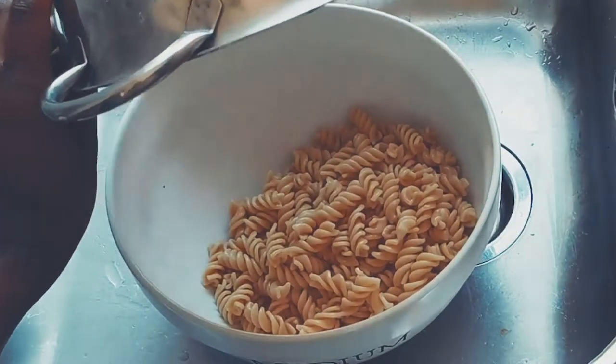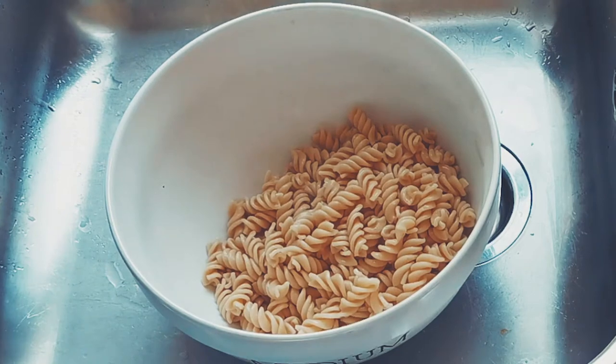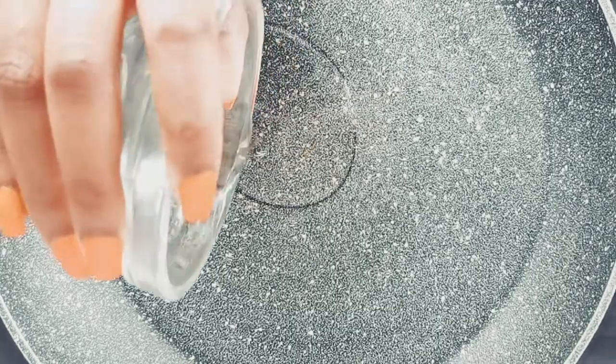Then set aside in a bowl. Now let's make the crumbs, which will be used on top of the mac and cheese.